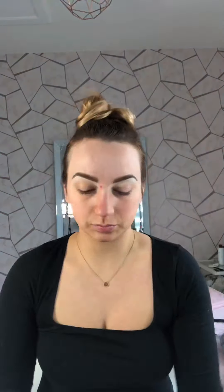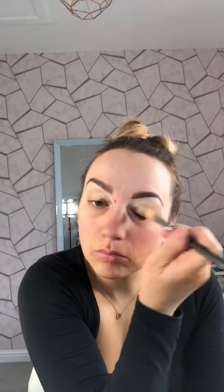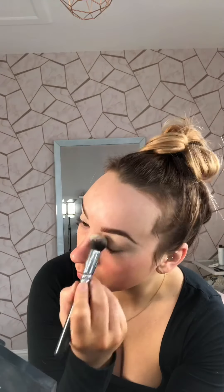Next I'm going to carve out under my brow using my MAC Studio Fix Concealer. This just helps brighten and define, highlighting under the brow, and is a starting point for prepping my eye area before adding eyeshadows. Once I've added the concealer I'm then going to use my MAC Paint Pot in Soft Ochre, just using this as an eye base across my whole lid. Once I've applied with my MAC 252, I'm then buffing in with a Zoeva Synthetic Dual Fiber Brush.